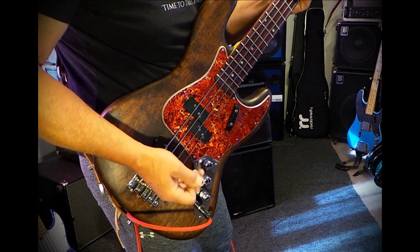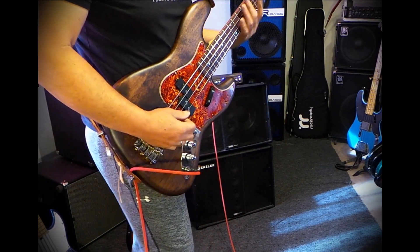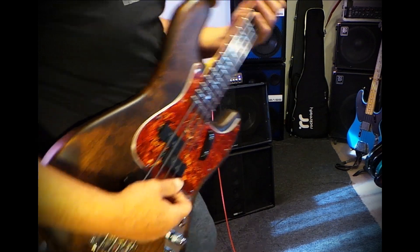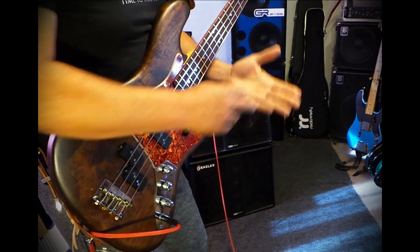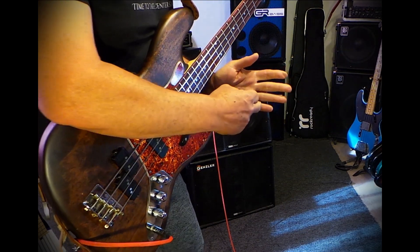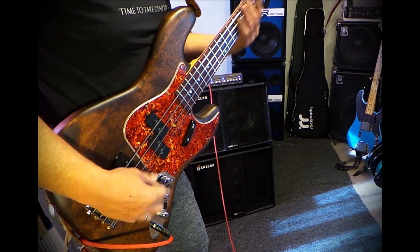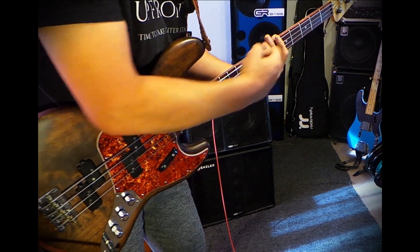I do a lot of variables of muting with the palm back here, and with the left hand fingers I try not to let my fingers be away from the fingerboard ever. I try to lay them across the fingerboard always, and I'm actually touching the frets with different parts of my fingers — the sides, the pads, the tips, and sometimes even down lower.